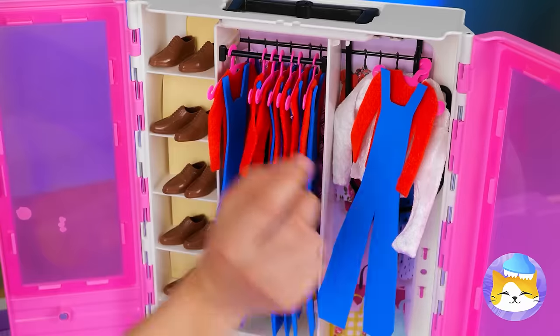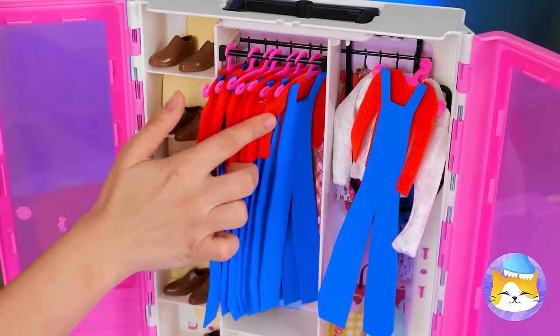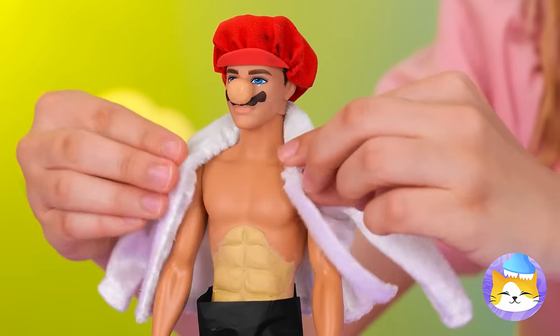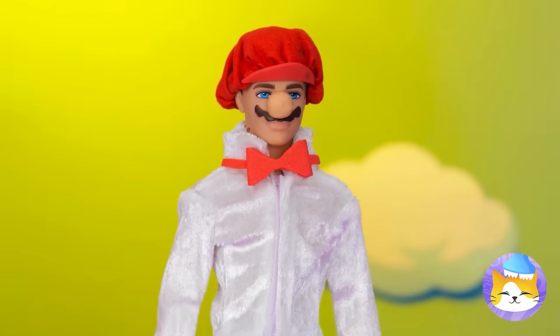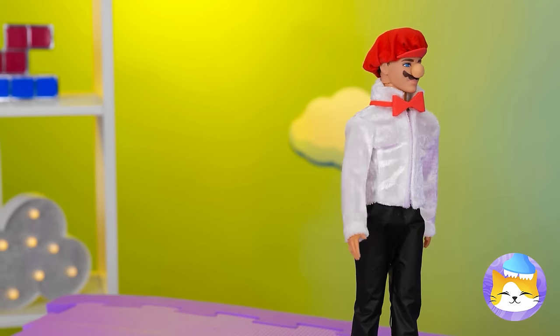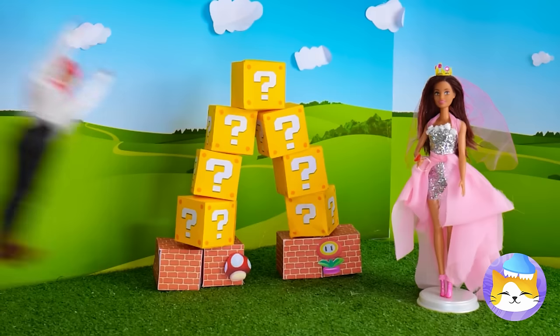Let's check the closet. This dress shirt might just work. The bow tie even matches the hat. It's time to step down that aisle — I told Donkey Kong to pick that up.